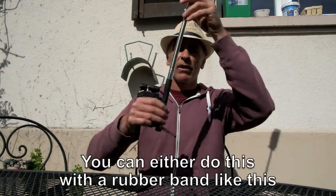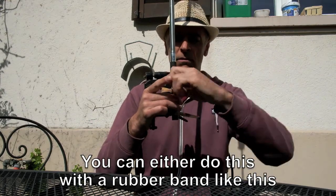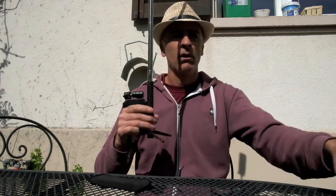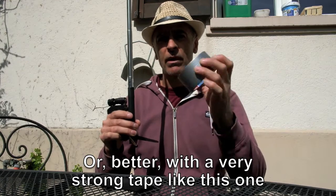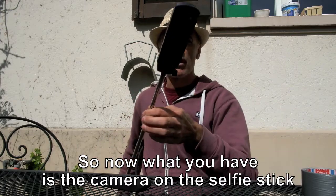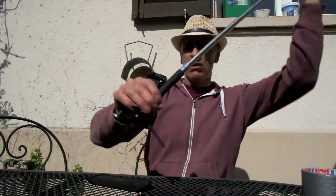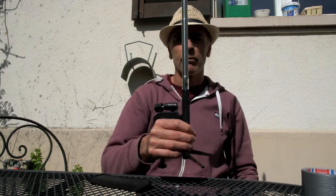You can either do this with a rubber band like this, or better, with a very strong tape like this one. So now what you have is the camera on the selfie stick fixed to a small tiny tripod.